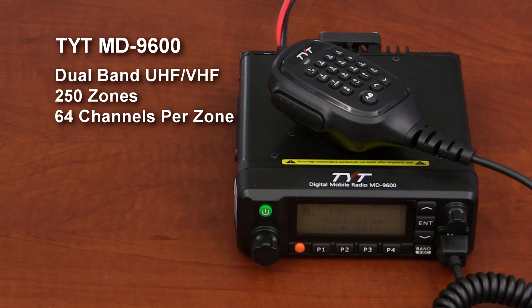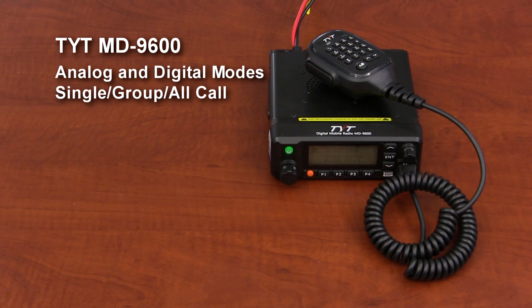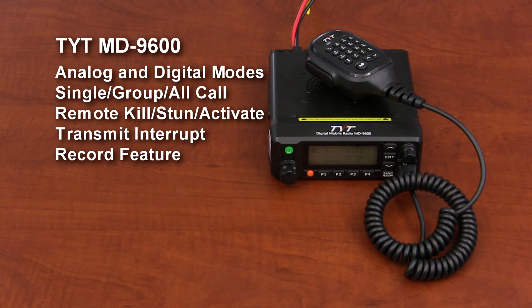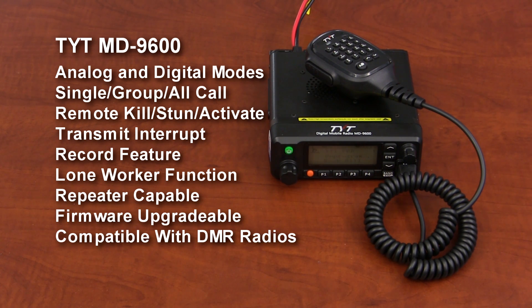The MD9600 features dual-band UHF and VHF operation, 250 zones, and 64 channels per zone. The number of contacts may be increased with factory firmware updates. It has analog and digital modes, single-call, group-call, and all-call, remote-kill-stun-activate, transmit-interrupt, a record feature, and a lone-worker function. It is repeater-capable, firmware-upgradable, and is compatible with other DMR radios such as the MD380 and MD2017.